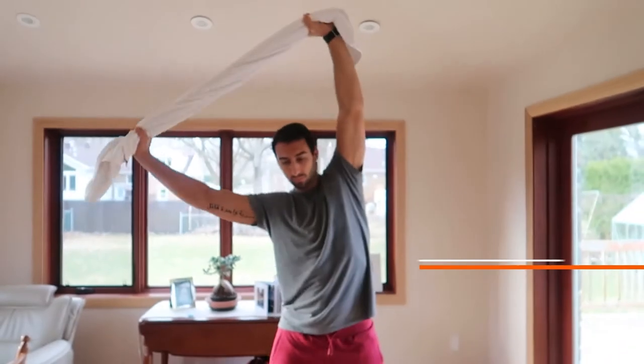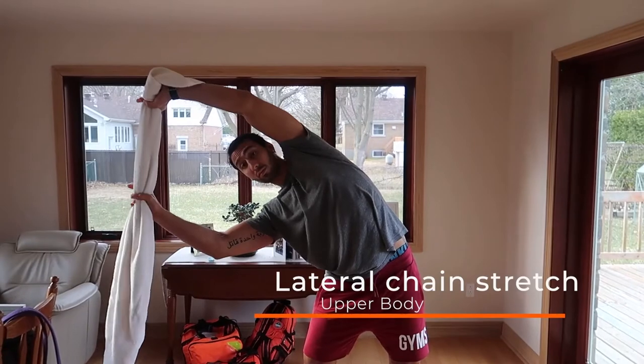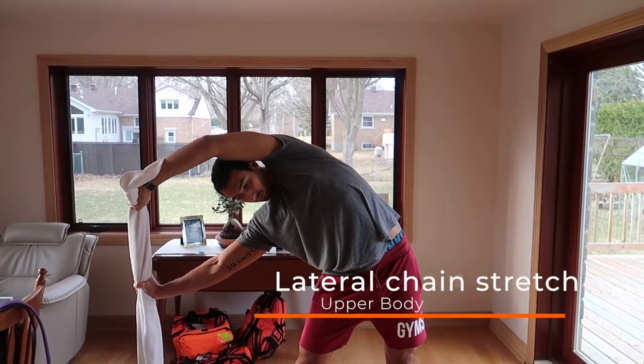Next, we stay standing and want to stretch that upper body. We were compressed lying down — unless you're wearing a pillow on your ribs. Take that towel, spread your legs a little bit, and get a lateral stretch. With the towel, you'll be able to grab even lower. Try to breathe into the areas you're stretching — that whole lateral chain on the upper side. You're stretching your lats, your lateral fascia, your quadratus lumborum. Breathe into that space, open up that rib cage.